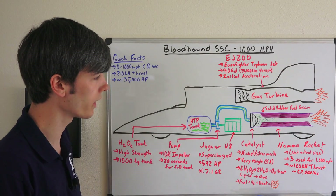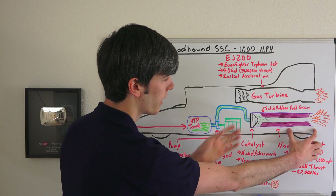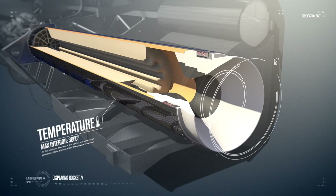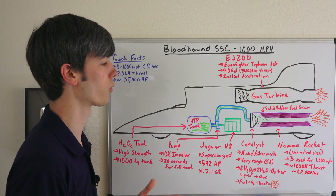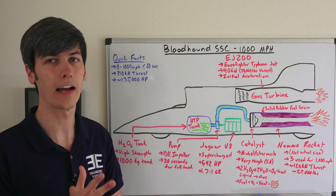This NAMO rocket — not shown at actual size, it's actually quite a bit smaller — will be relatively small in comparison to the gas turbine. For the final run, they're looking at using three of these rockets in the rear of the vehicle to accelerate to 1,000 miles per hour, with a combined thrust of 120 kilonewtons, or about 27,000 pounds.